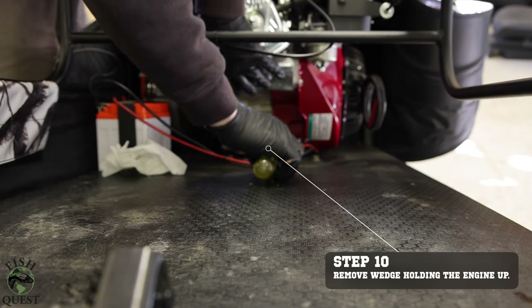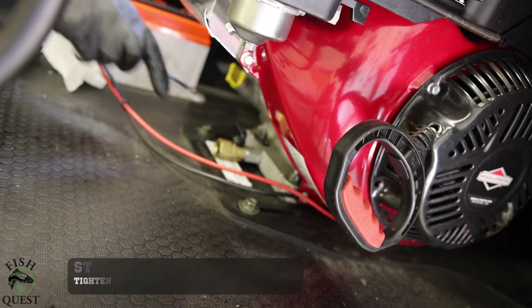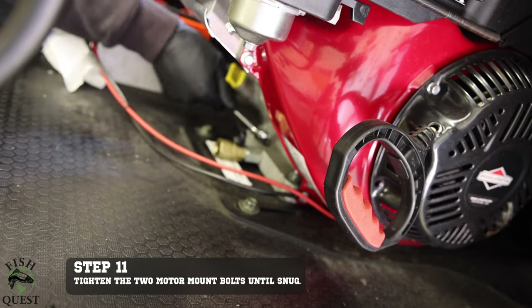With the drain installed, we will now remove the flat screwdriver that wedged up the motor. Now that the drain is installed, we will start putting the snow dog back together. Start by tightening the two loosened motor mount bolts closest to the drain.